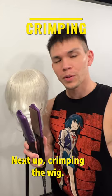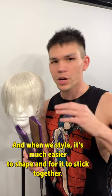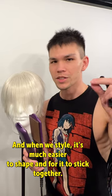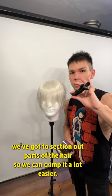Next up, crimping the wig. Crimping the wig will give texture into the fibers, and when we style, it's much easier to shape and for it to stick together. But first, we've got to section out parts of the hair so we can crimp it a lot easier.